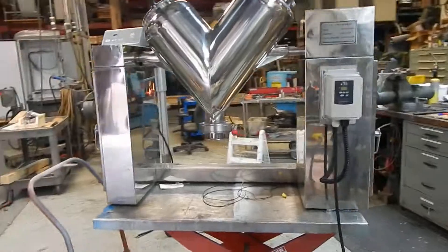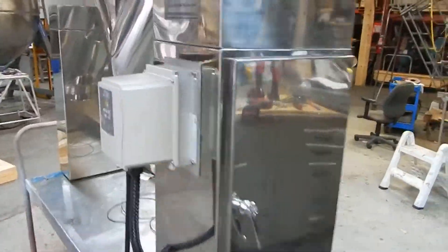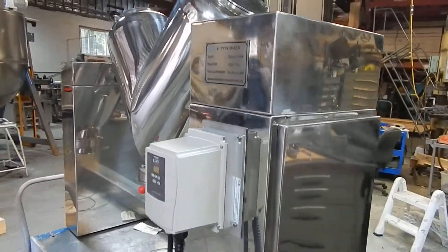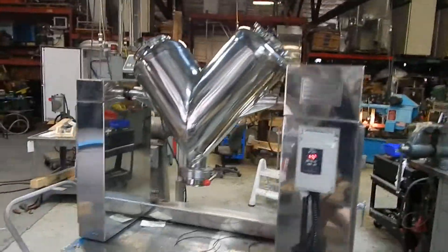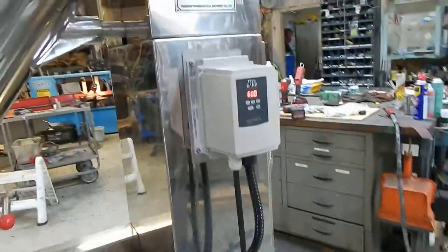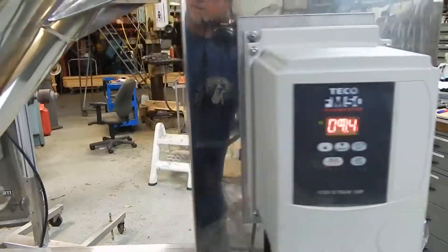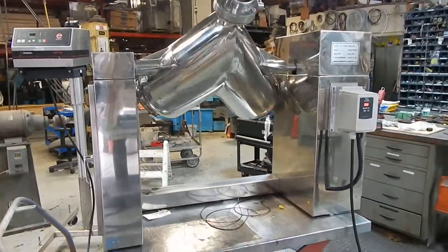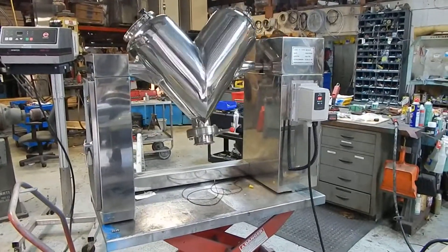We've installed a new drive in it and kept the original gear train. We've gone to an American-made Baldor drive, and we've installed a TECO variable speed controller. The unit, as you see here, is operating on 115 volt. The controller converts the unit to 220 three-phase because the motor is a three-phase design, and having gone to single phase, there wouldn't be enough room inside the housing for that.